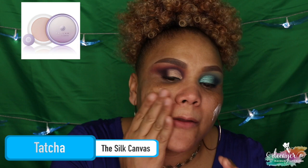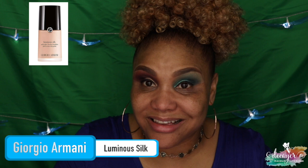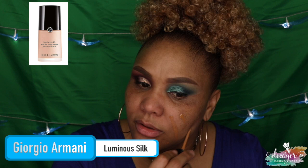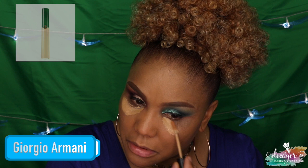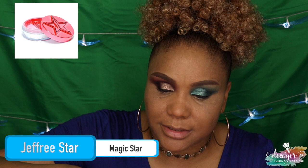For my primer I'm going to use this Tatcha Silk Canvas primer — less is more. For foundation I'm using my Luxi 732 foundation brush with my Luminous Silk from Armani; this one is almost done but these are expensive so I use everything from it. I'm going to use my Jeffree Star Cosmetics concealer, shade 7.75. To blend that I'm using a concealer brush from Luxi, the 733. It looks light on camera but in person it's not that light. Then I'm using Jeffree Star Cosmetics setting powder in the shade Topaz.